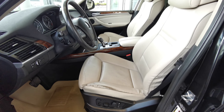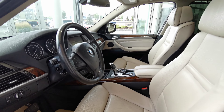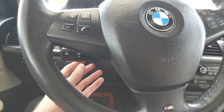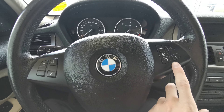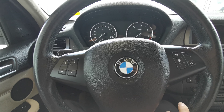Both front seats are powered in white leather with lumbar support and memory seat controls. Power steering wheel just underneath here. You have your voice command and volume control. Over on the right, you have your menu selection as well as heated steering.